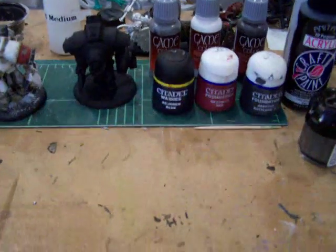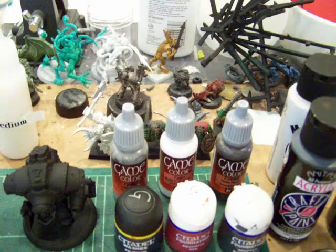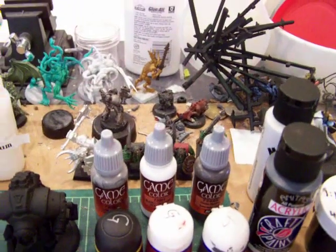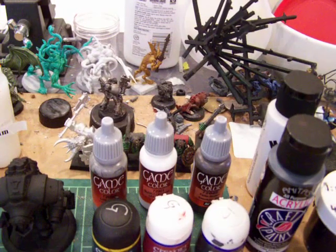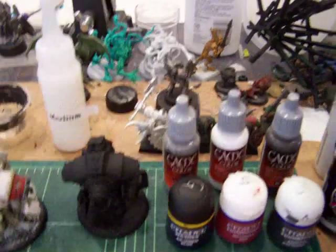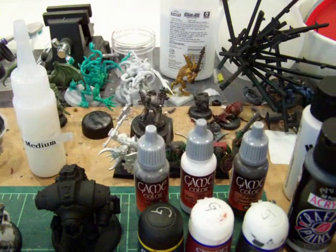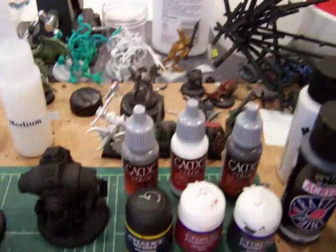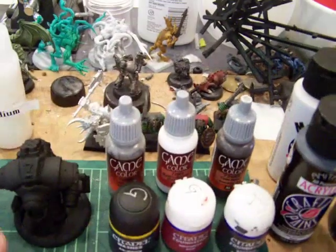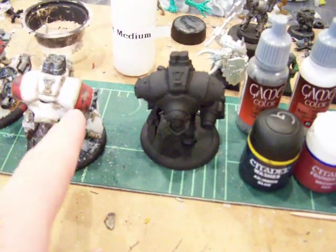And you will also need an assortment of brushes: a base coat brush, a detail brush, a fine detail brush, a basing brush for when we get to that, and also a stippling brush, which will be used to make the battle damage — we'll cover that in more detail when we get to the stippling part of the tutorial.